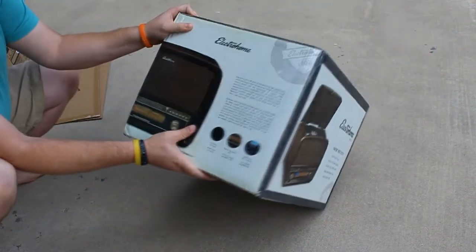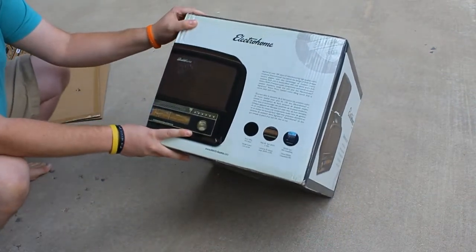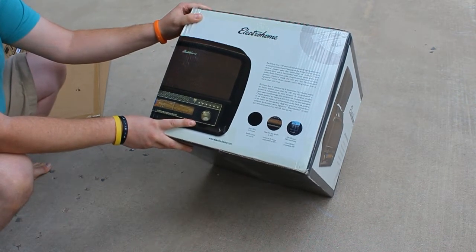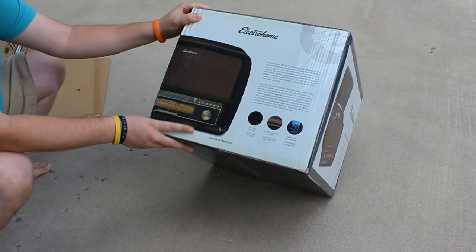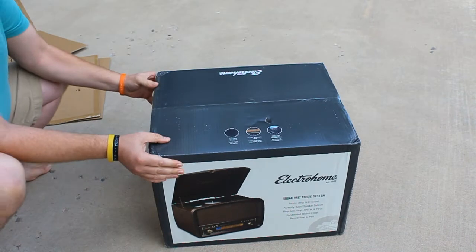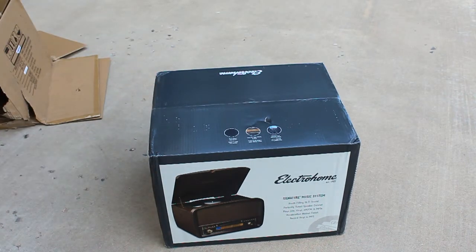Backed by over a hundred years of manufacturing high quality audio products, Electrohome has paired the design of their vintage record players with the technology of modern music systems. This promises to be a very amazing system — I'm very excited to see what we got here, and it should be really fun.